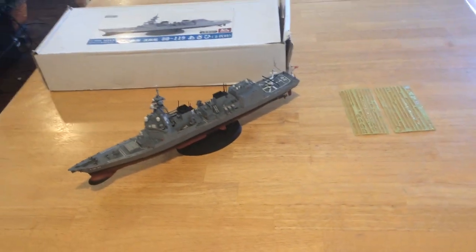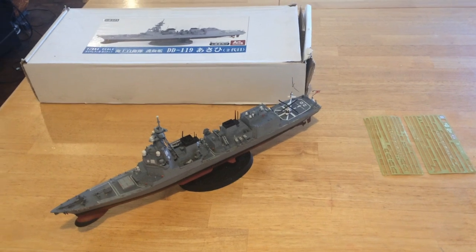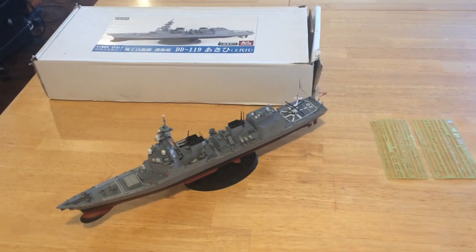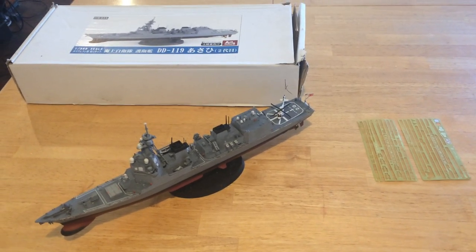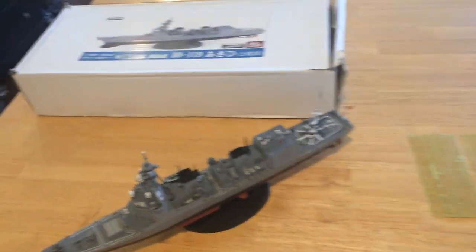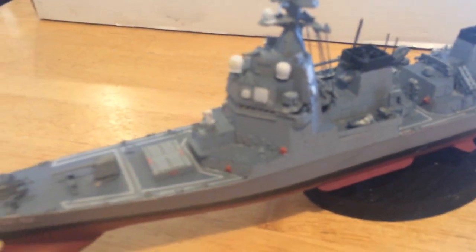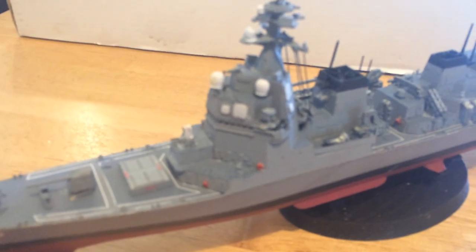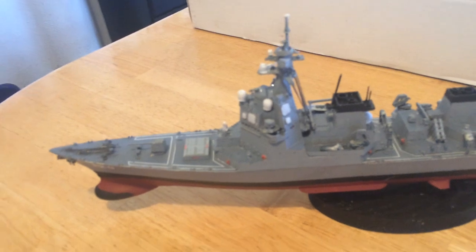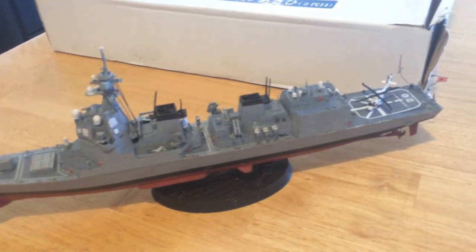They were built on pretty much the same hull as the Murasame, which they built nine of, the Takanami, which they built five of, the Akazuki, which they built four of, and now this class, Asahi. It's got its own what has been called the Japanese Aegis, because they have their own dual-band radar APARs up on the main bridge. These ships are about 6,800 tons full displacement.